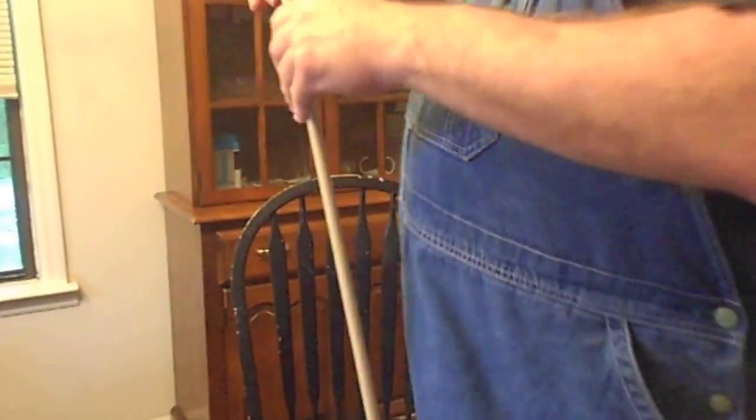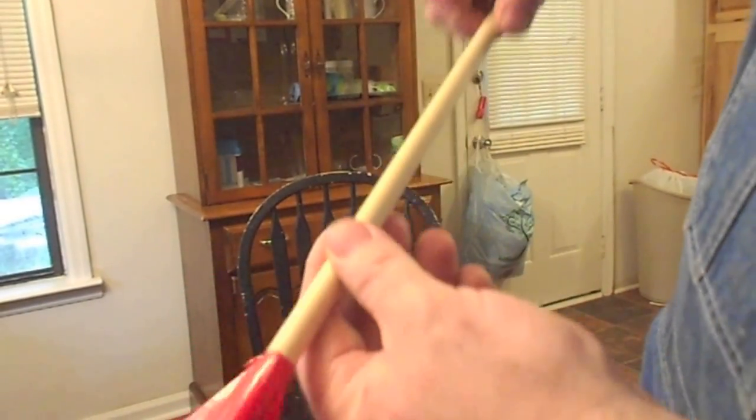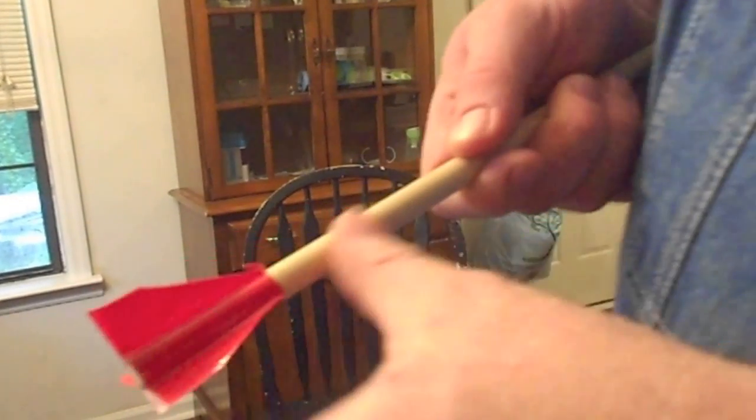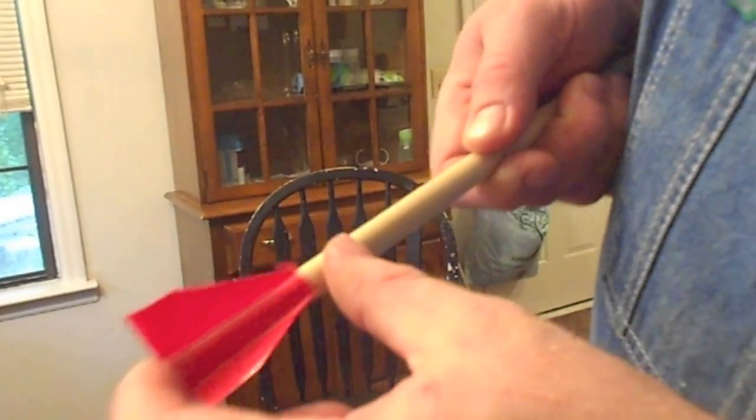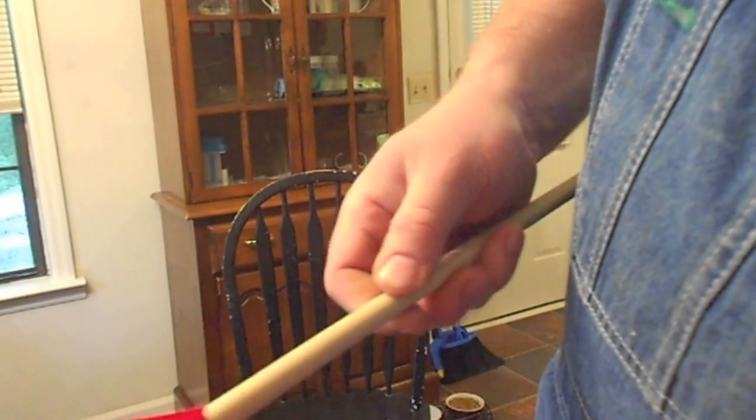Then I just get some scissors and trim them. This is just kind of rough — if I was doing this for real life I'd use a template. And also if I was doing this for real life, I wouldn't put it flush. I'd leave a little bit back in the back for a nock, unless maybe I was making a crossbow arrow.